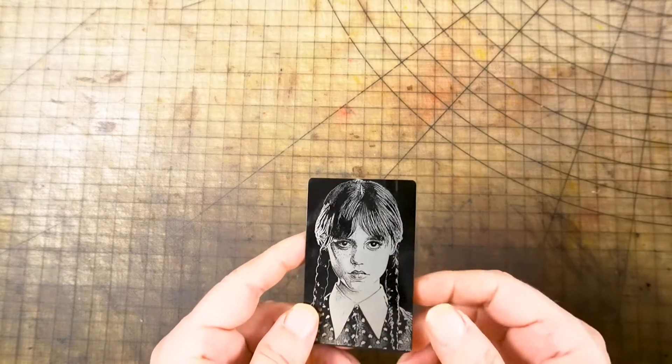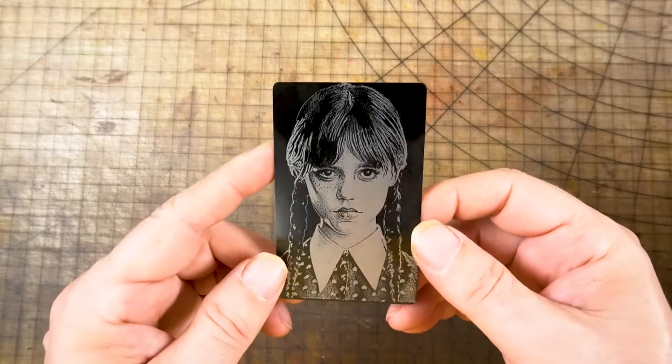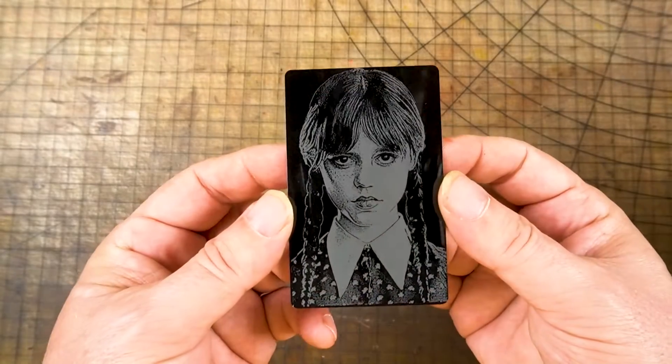I also wanted to see how a photograph would look on a black card. I did this at 6,000 millimeters a minute and 40% power.